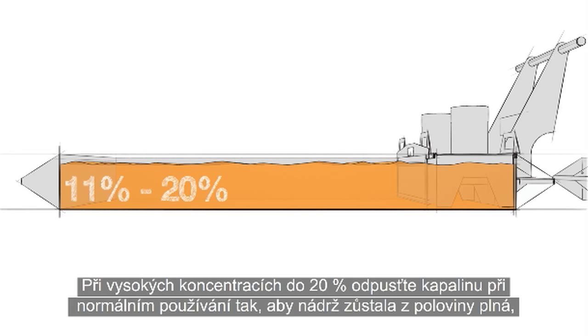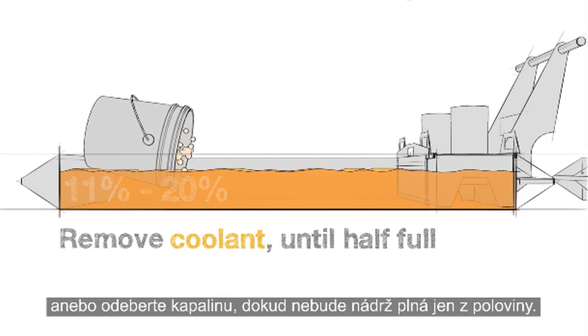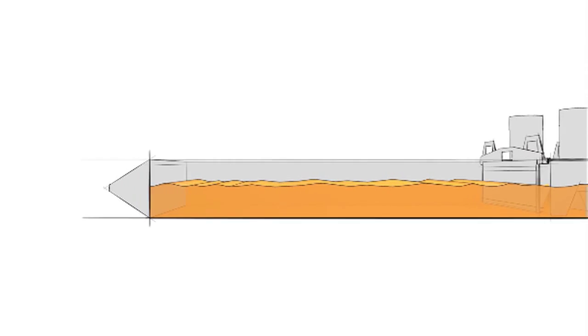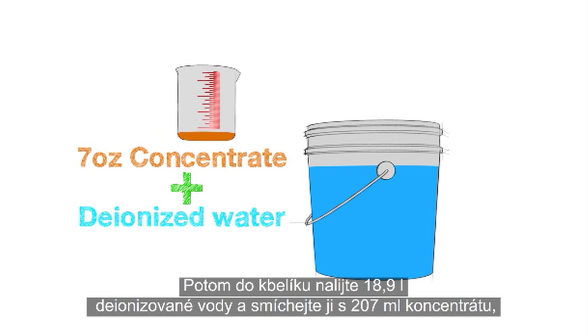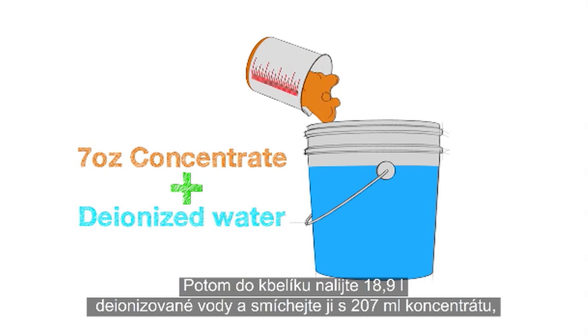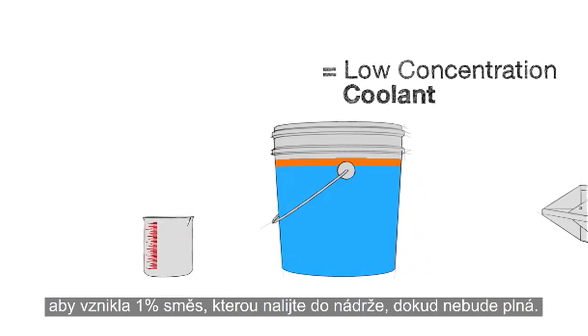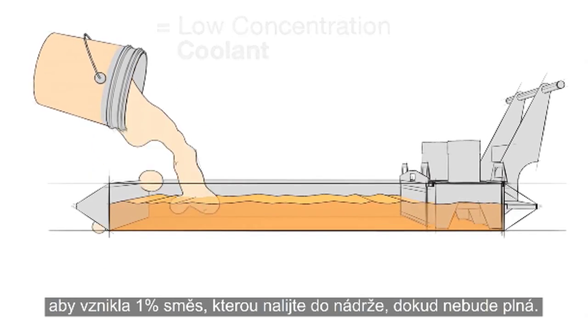For high concentrations under 20%, run the coolant down to half full during normal use, or remove coolant until half full. Then add 5 gallons of deionized water to a bucket and mix in 7 ounces of concentrate to make a 1% mixture, and add this to the tank until full.